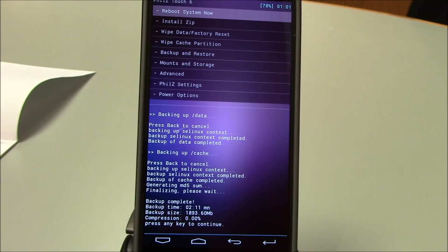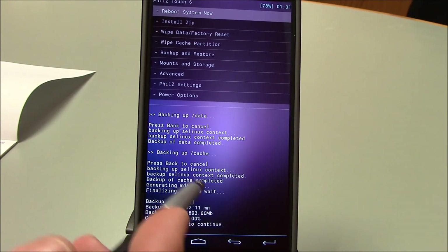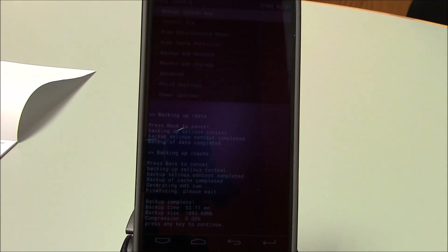If you're coming from a stock KitKat based ROM then you should have an unaltered KitKat modem, so don't worry about the modem part. If you're coming from anything that's not stock LG based, just go ahead and flash the modem to be on the safe side — it doesn't hurt anything.